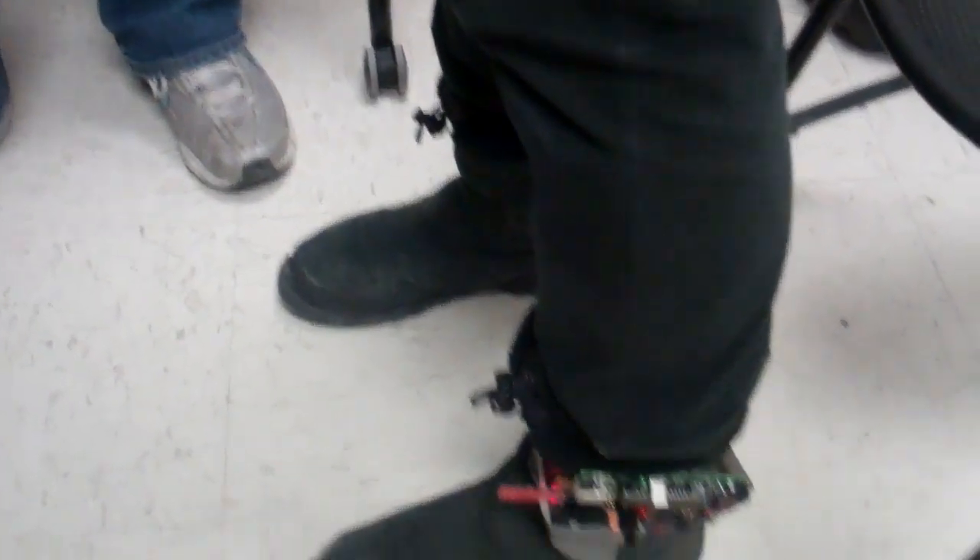It's hitting the impact of the foot against the floor. Yes. And you'll see when I'm standing still, it obviously doesn't — it stops.